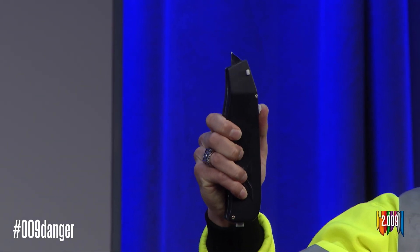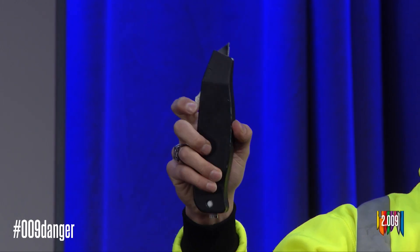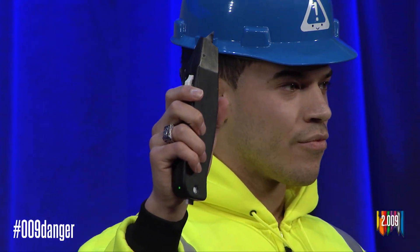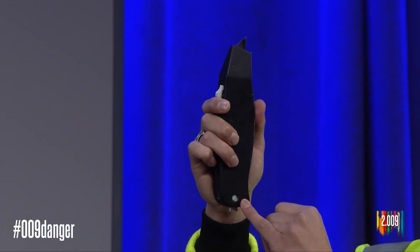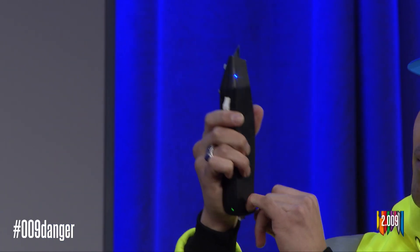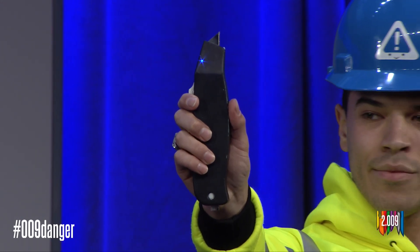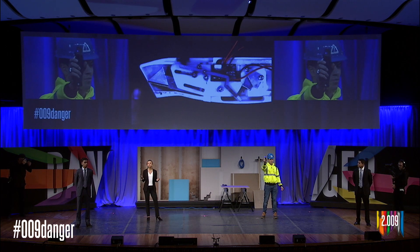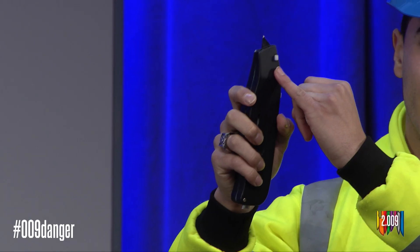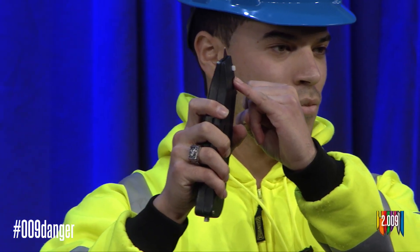Malik quickly resets his blade and continues working. If a worker needs to strip wires or cut conductive materials, they can simply disengage the safety by pushing a button in the back. Additionally, drywallers need to replace their blades more than 10 times a day. This is why we added a blade replacement feature so workers could replace their blades quickly and easily.